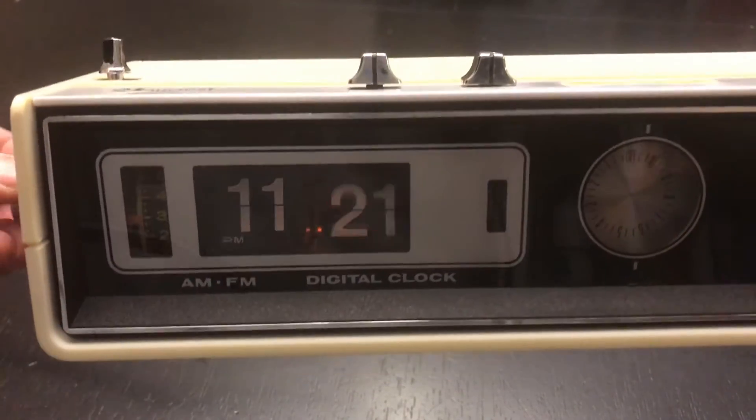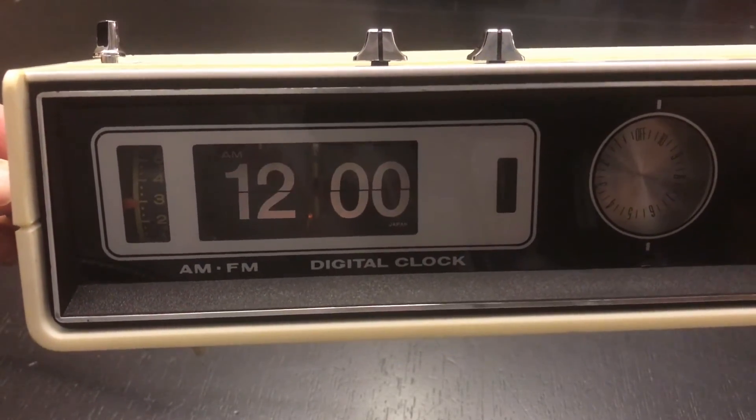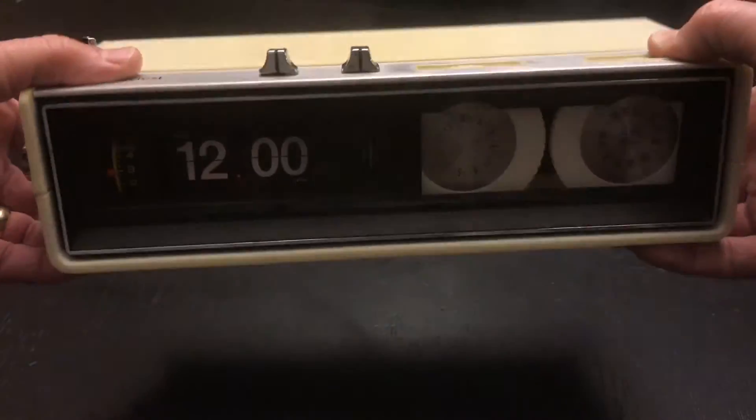I like how they put on there that it's a digital clock — in case you didn't notice, it's digital. And you can see that the mechanism is made in Japan, which is the case for a lot of these clocks.